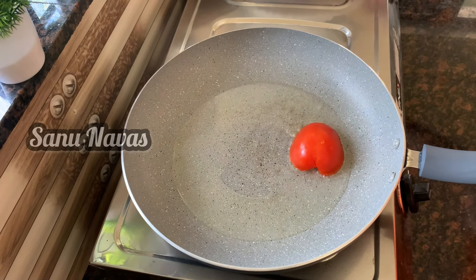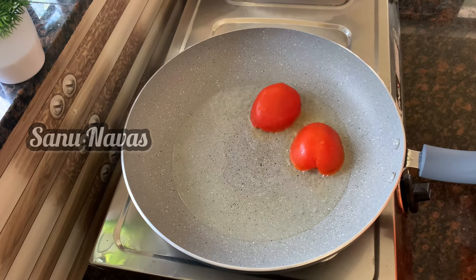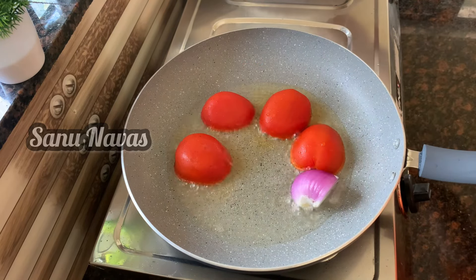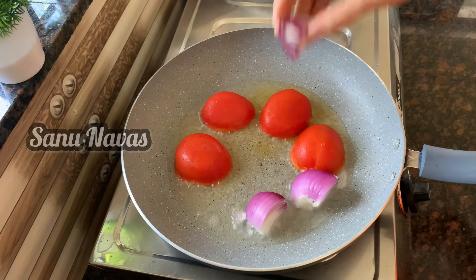Put it in the plate. If you want to see the low flame, we will see the low flame. If you want to see the low flame, you will see the low flame.